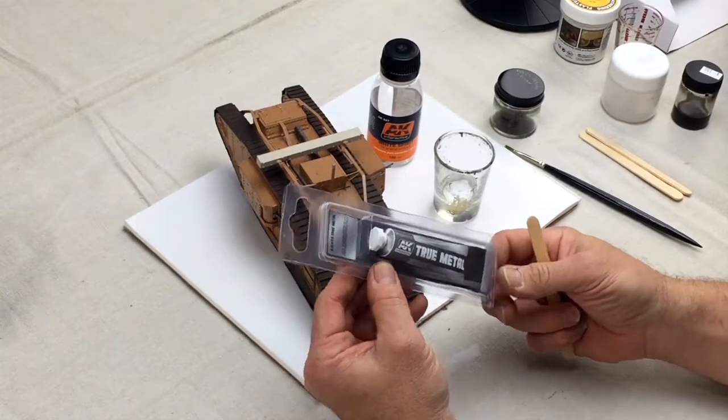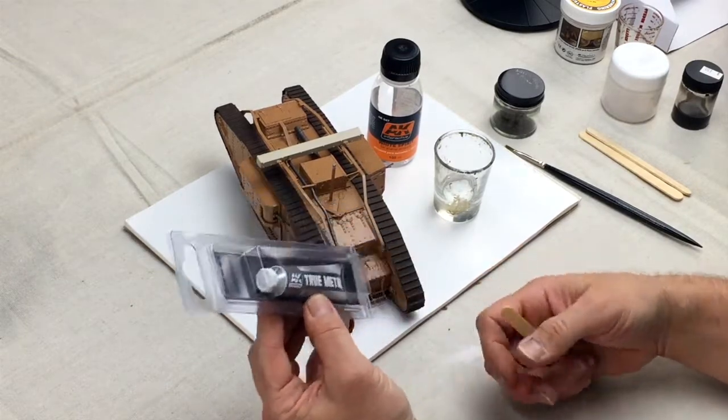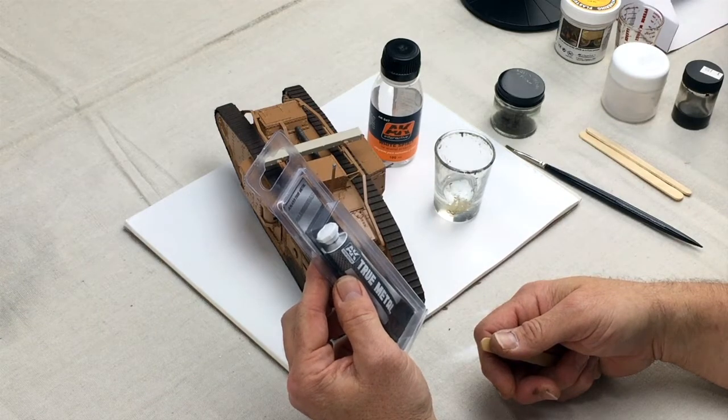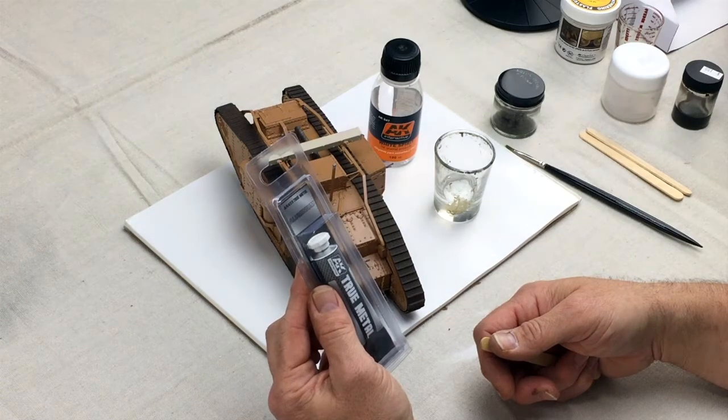Welcome to another megahobby.com product review and how-to tidbit. What we're going to talk about today quickly is AK Interactive's line of true metal colors, this being aluminum, number 455.